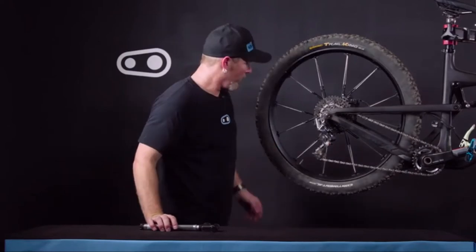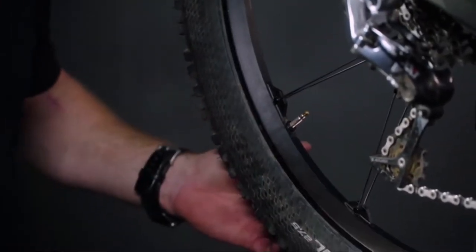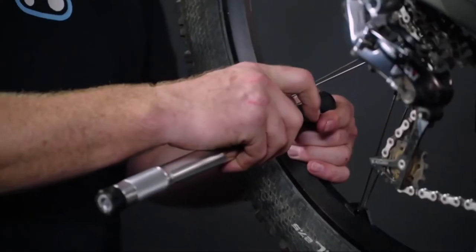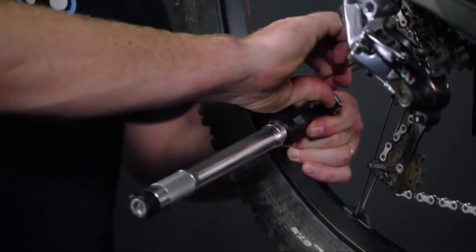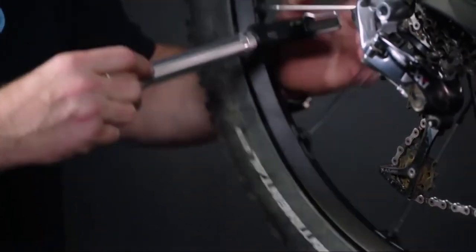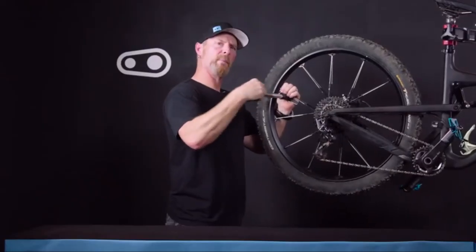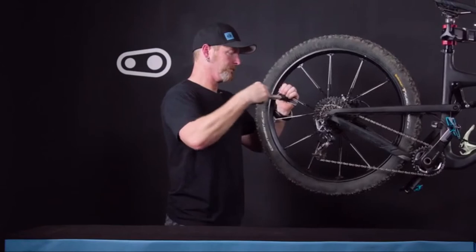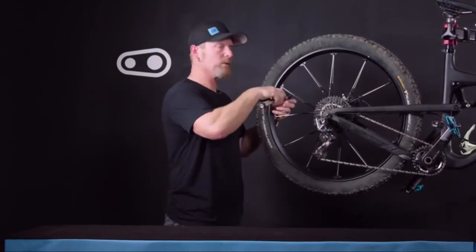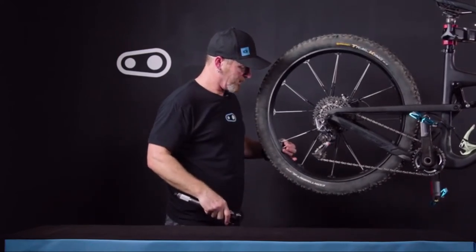In order to use the pump, first open the tip of the Presta valve and give it a tap just to free it up. Then press the pump on — nothing to reverse, nothing to move, because it's a universal head that's auto-adjusting. Flick the lever up to lock it onto the valve, then rotate the wheel so you can see the gauge, and pump to your desired pressure. Once you've reached your desired pressure, relieve the valve and remember to close the tip of the Presta.